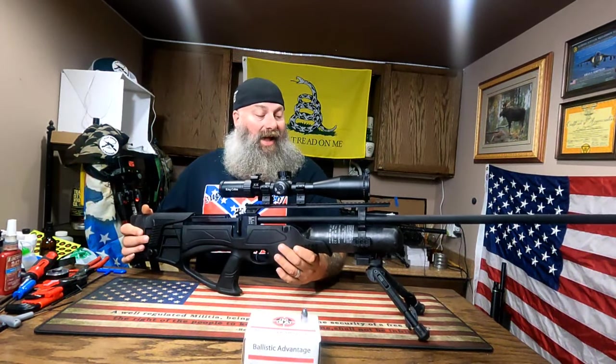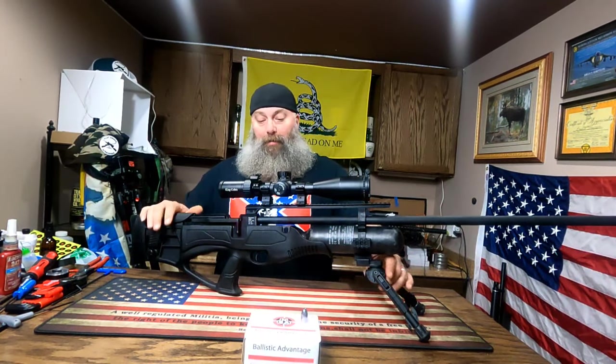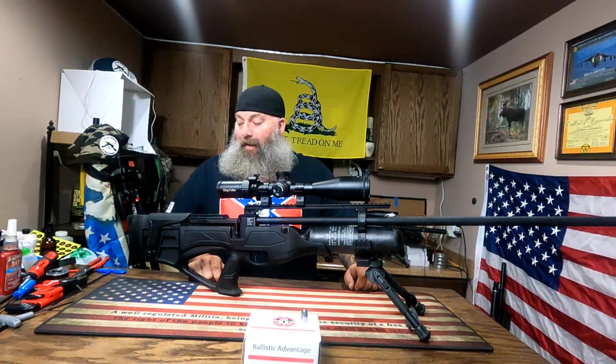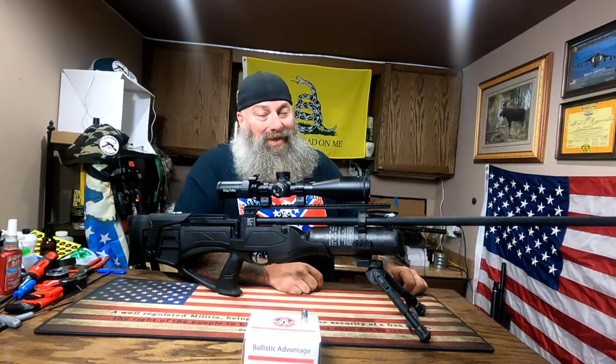So there it is — the Hatsan Pile Driver in 50 caliber, 300 bar fill. It's made in Turkey; Hatsan USA is out of Bentonville, Arkansas. With that being said, I'm Moose from Airguns of Michigan — be good to each other and God bless.